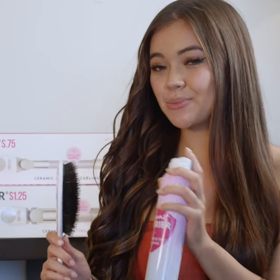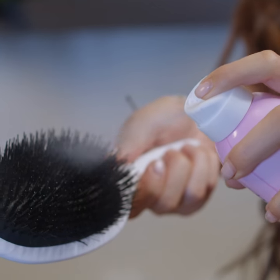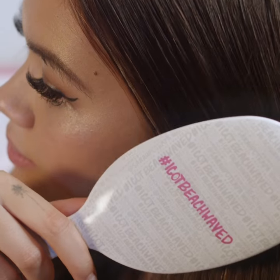One of my favorite ways to prep my hair is to go in with the Great Barrier Heat Protecting Spray and spray it on my brush, and then go ahead and brush through my hair before curling it.